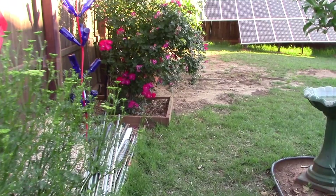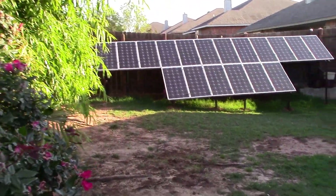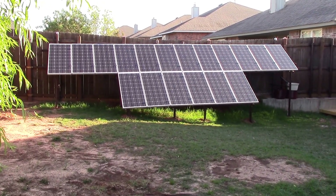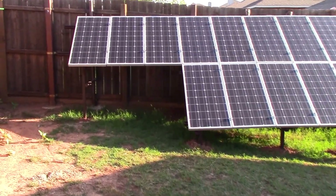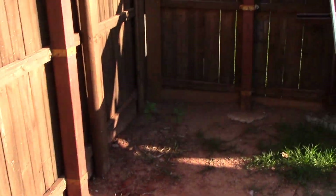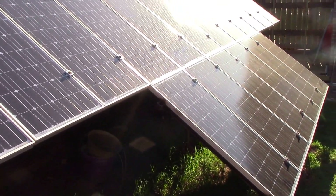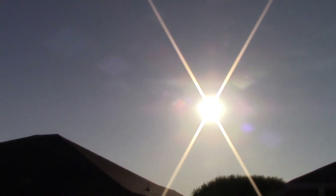Walking along the back fence line — trying to keep quiet because the neighbors are sleeping, gotta be nice and respectful. Let's look at the sun in this corner. Morning — she likes the sun. Here's my solar panel rail on the fence line. Look at the sun — see what I'm talking about?